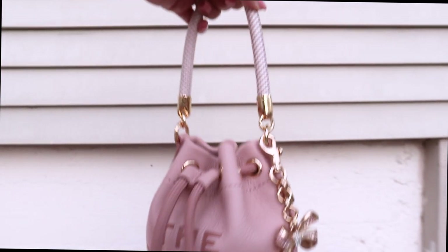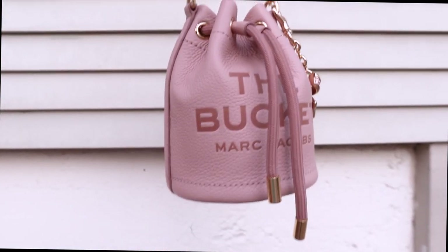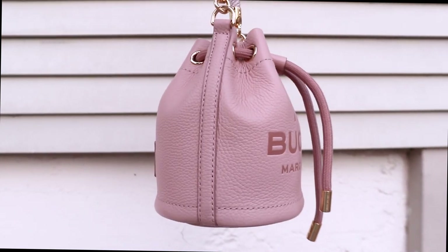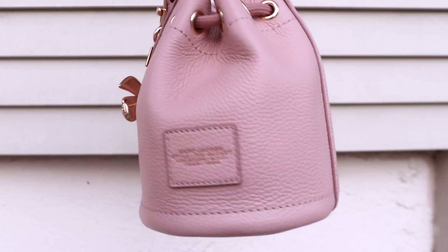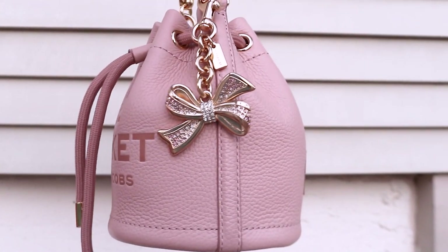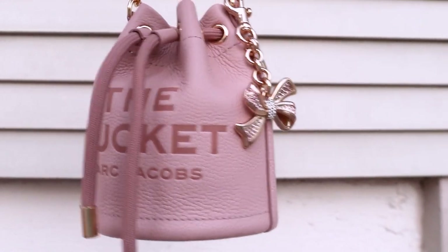Hi everyone! In today's video, I'll be sharing my brand new Marc Jacobs The Leather Bucket Bag in the color Rose. I bought this for spring and summer. It is so gorgeous, you guys. The leather is so soft and oh my god, I'm so in love with this bag. So let's get started.